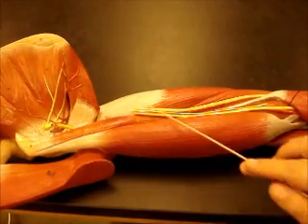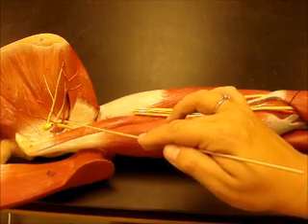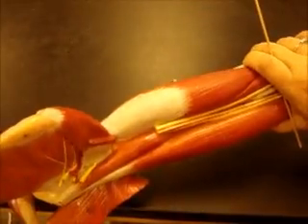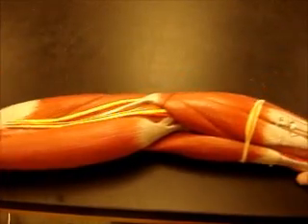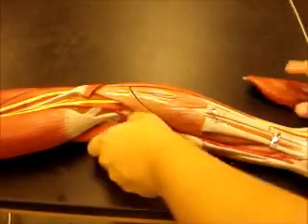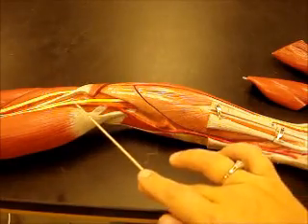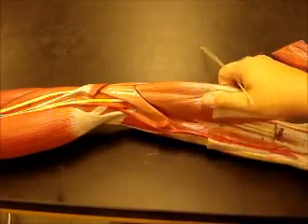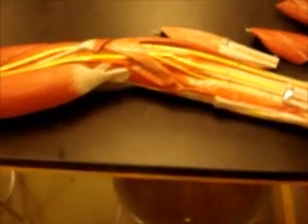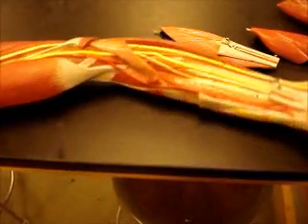The brachial plexus has been taken out but you can see some remnants. You can see the posterior circumflex humeral artery and your axillary nerve. This nerve right here is your musculocutaneous nerve. Following this down into the forearm, we can see clearly where the nerves are branching off: this one is ulnar going all the way down, this is median going right through the middle of the arm, and you can see radial coming around the lateral side of the elbow, giving off branches that feed the top part of the arm.